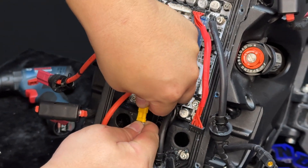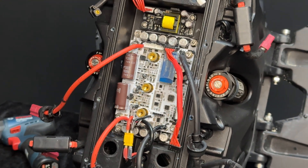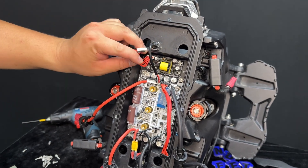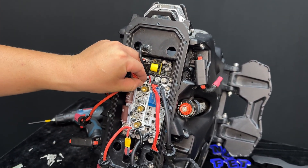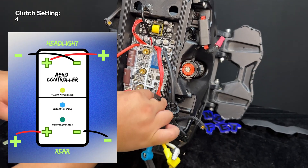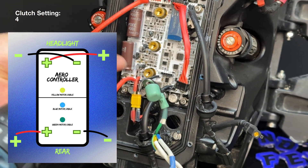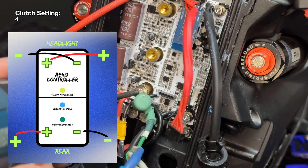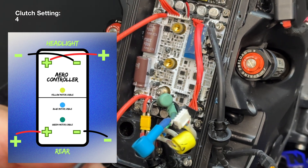Reconnect all the plugs onto the control board and reinstall the three motor phase cables. Keep in mind the green motor phase cable is located at the bottom closest to the rear taillight, the middle one is blue and located right in the middle, and the yellow is located at the top closest to the headlight. When installing the motor phase cable, make sure the cable is pointed up towards you to ensure a strong connection with its base.